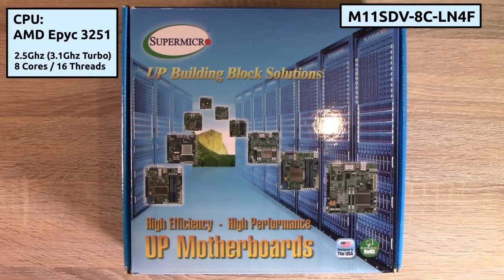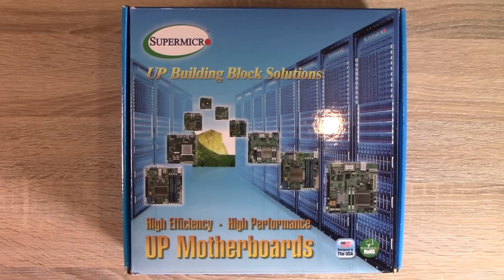It's an AMD EPYC 3251 8-core CPU with 16 threads. I think that'll work just fine for me because I don't have a ton of virtual machines — and this is actually a pretty powerful board. This motherboard is rated to run up to about 55 watts, so power usage will definitely be lower than the model it's replacing. Let's go ahead and get it unboxed.